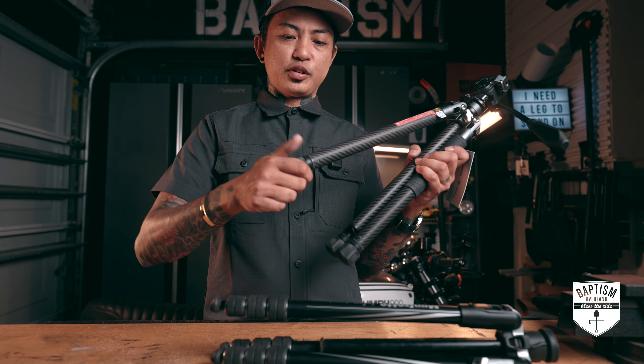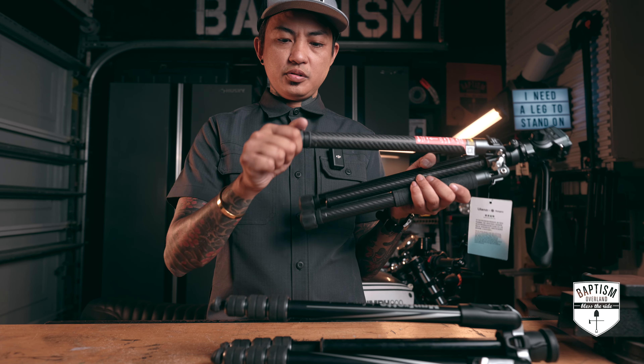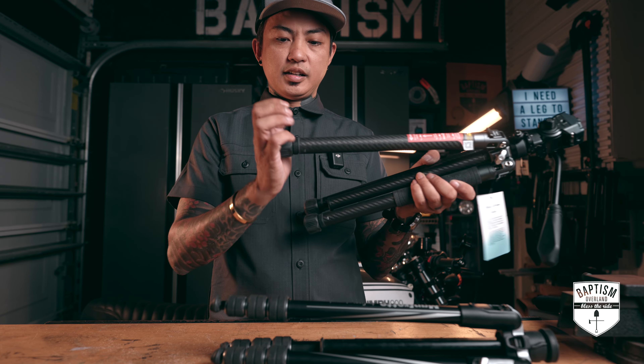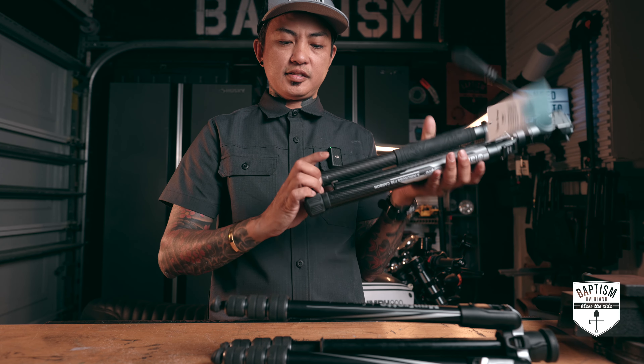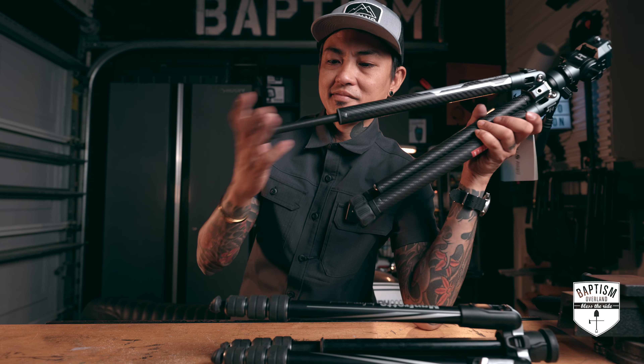I think what you have to do is wait for the three clicks to unlock — you got one, two, three — and that extends it all the way. Then it just collapses. Let me try that again. Maybe I do like this.